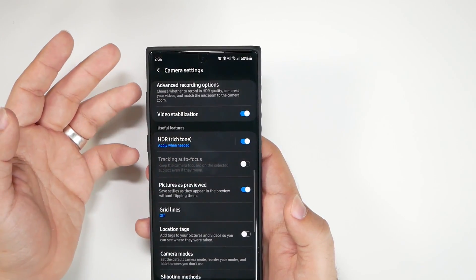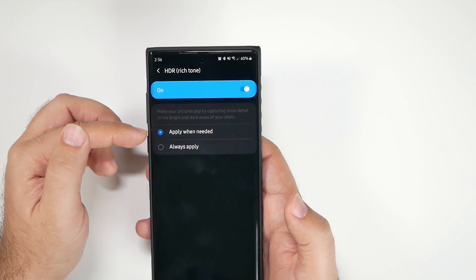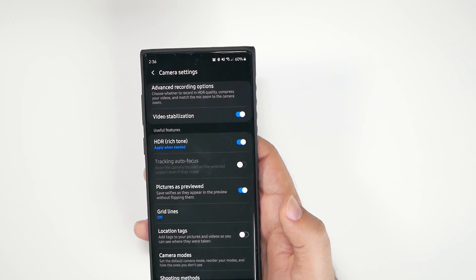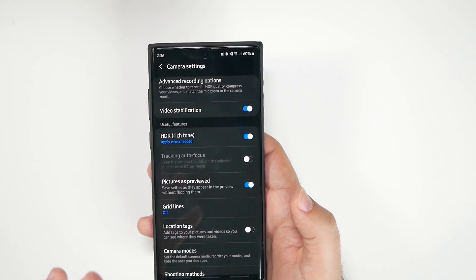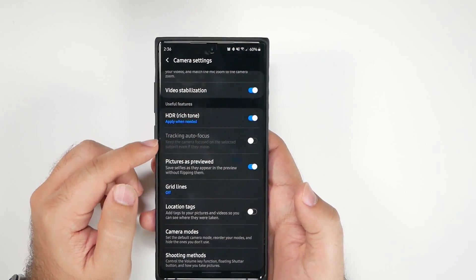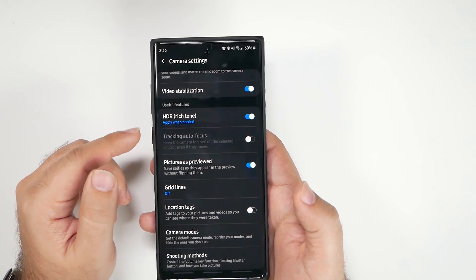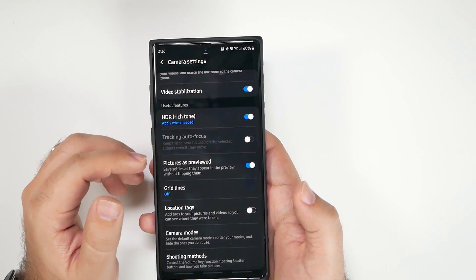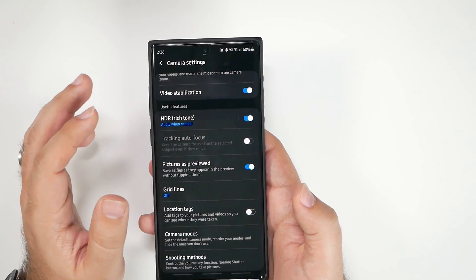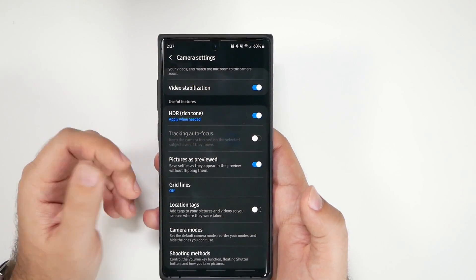It's basically Samsung and iPhones in that space right now. For HDR, I set it to 'apply when needed,' but you can choose 'always apply' if you like that dynamic look. If you shoot 1080p at 30fps, you can enable tracking autofocus, which tracks a moving subject — but sports footage looks so much better in 1080p 60fps, so I'd just recommend moving with the person for a better overall shot.